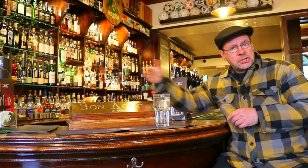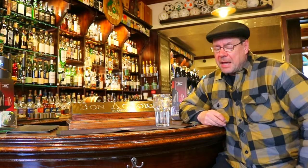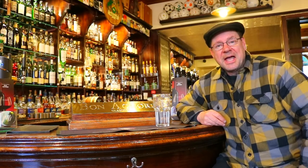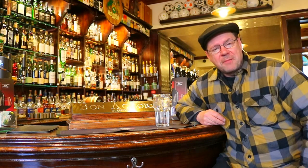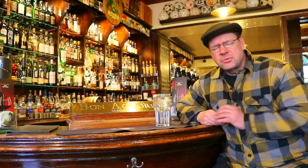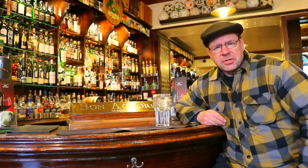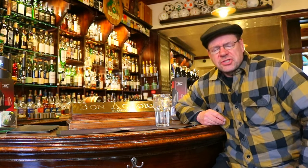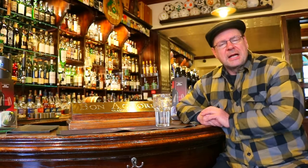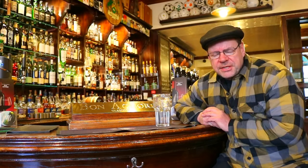So here we are on location in the Bon Accord, my favourite haunt in Glasgow, where if I happen to be around town, I'm occasionally seen propping up the corner, sipping an IPA — nothing too heavy with alcohol, something about three and a half to 4.2 percent, nice and crisp, some Amarillo and some Citra hops just to give it that little bit of zinginess and, of course, a few little malt whiskies.